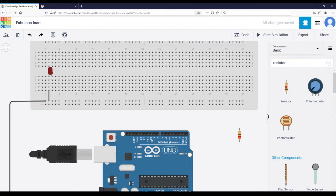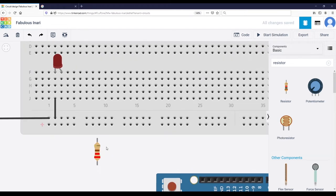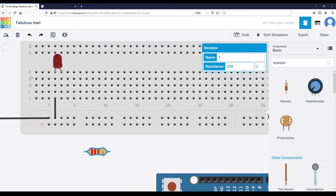Then what we need to do is connect the longer leg of the LED to a digital pin of the Arduino through a resistor. The digital pins are here. We are going to use pin number 12, but we are not going to connect directly to pin 12 — we need to use a resistor between pin 12 and the LED to limit the current that goes through the LED. I'll rotate the resistor and connect one leg of the resistor to the longer leg of the LED. For resistors, you don't need to care about direction — there is no polarity.